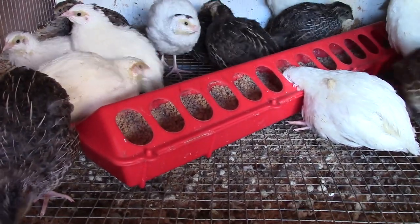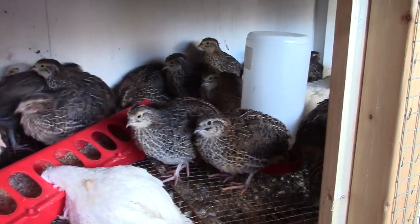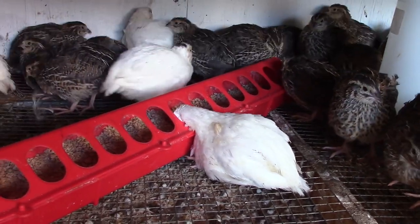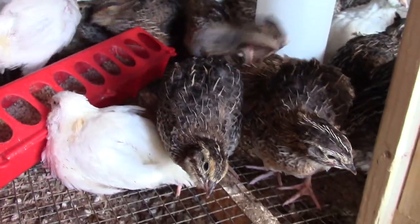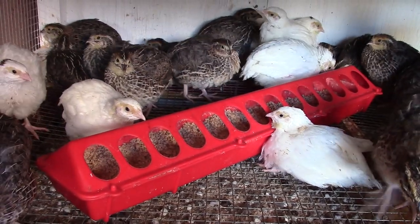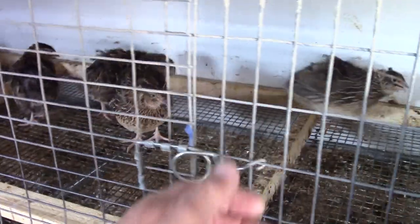This cage has a mix of jumbo wilds and recessive whites. I'll probably pair these females up with some males and sell them as breeding groups to get a little money out of them. The ones I can't sell will end up going out back and growing up.